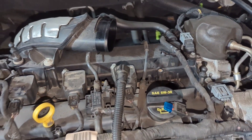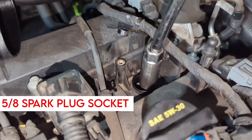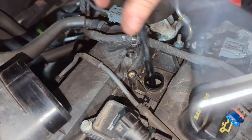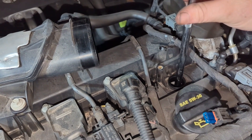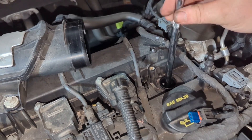Do one at a time — that gives you the opportunity not to mess up the wires and everything. It's a 5/8 spark plug socket; use the one with the magnet or rubber so it pulls it right up. Inspecting the spark plug can tell you a lot about how the engine is performing. This car has approximately a hundred thousand miles, so let's see how this first tune-up looks.